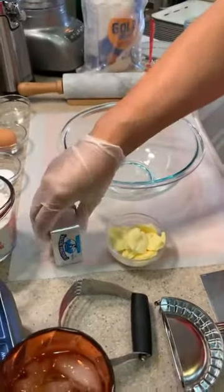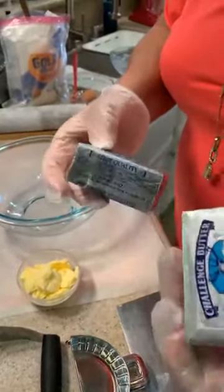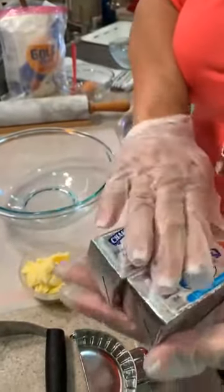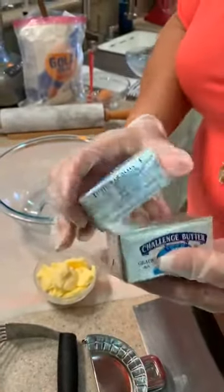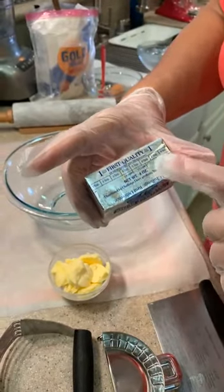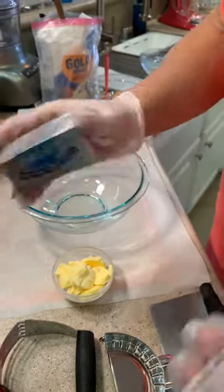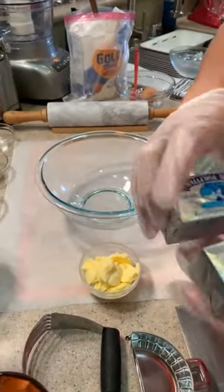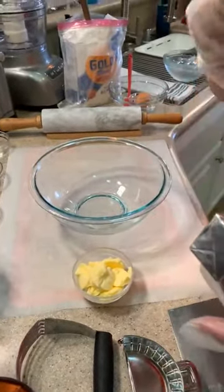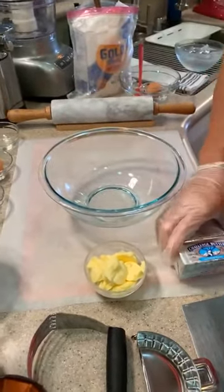And then we have unsalted butter for our crust, because we're going to add salt in there so you don't want it too salty. This is a cup of butter. On the side, it tells you your tablespoons, your one-fourth, one-third, and your half cup — so two of these would make one cup. And we need less one tablespoon to make that.